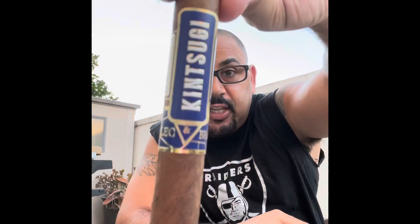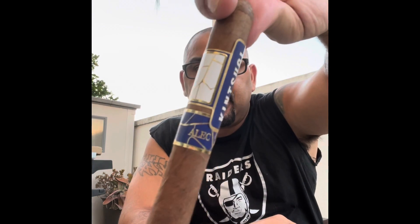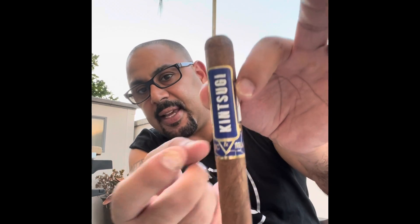Welcome back to another fire it up. Today we have the Alec and Bradley Kintsugi. It's based off Japanese style pottery — when broken pieces are put back together with gold. You can see that little gold line. Really nice looking band. Even the detail like the top band overlays to the bottom band, and there's the little ampersand right there, so it's like Alec and Bradley. Pretty cool.